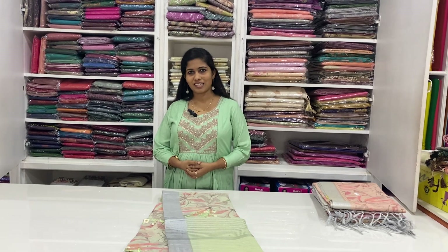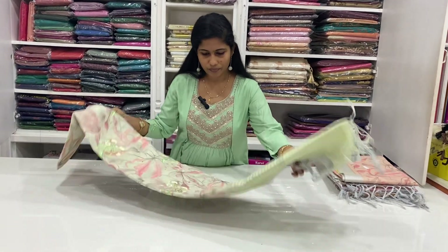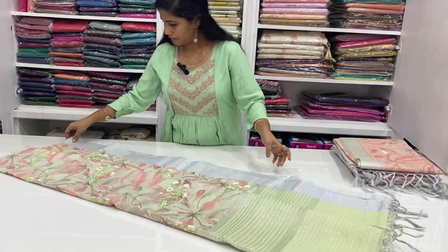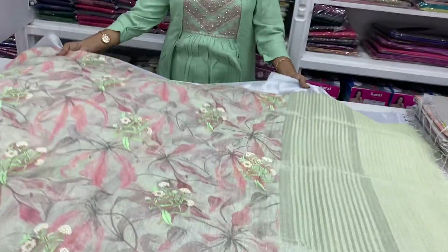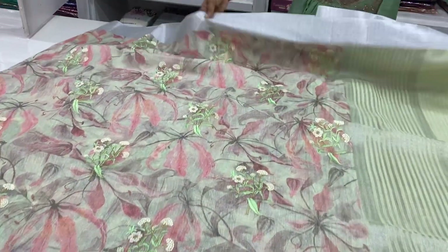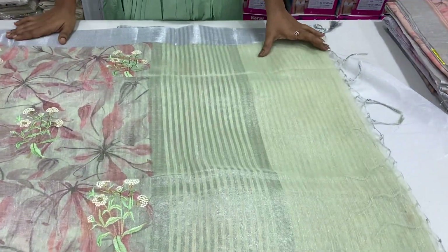Hi, welcome to the new video. We have the same collection. First one is linen type — linen tissue with a floral print. This is a green tone.